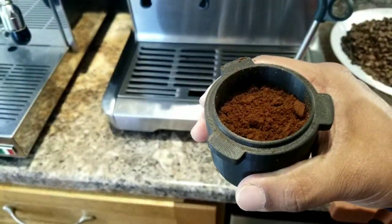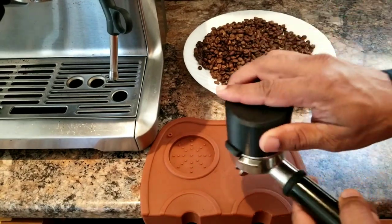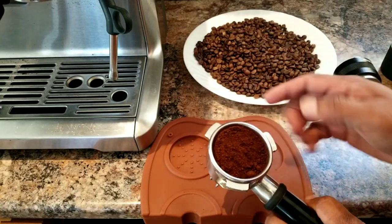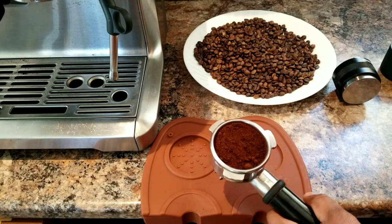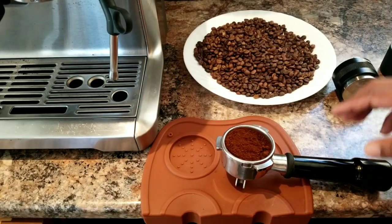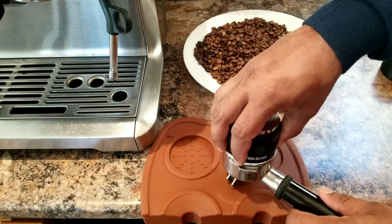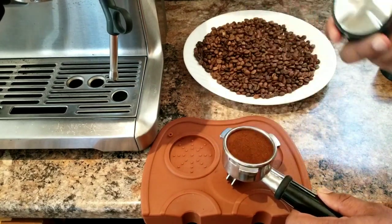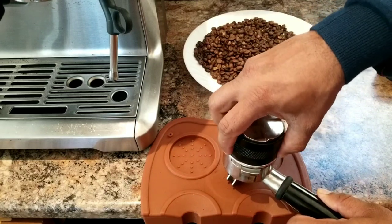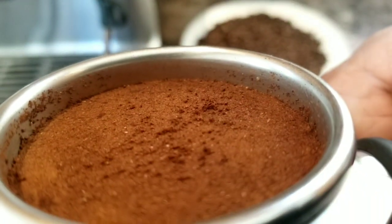It looks medium roast. I'm using the Breville basket and the powder filter. The grinds look a bit less compared to the usual 18 grams. Let me level it properly before I tamp. It's better to use the WDT method — the Weiss Distribution Technique — to distribute, then level it using the leveling tool, then tamp using the other side. I'm not applying much pressure because the grind seems less.